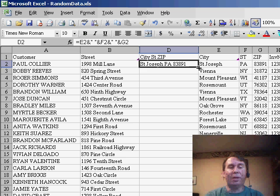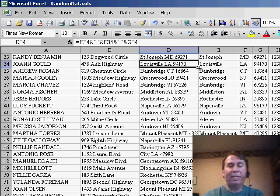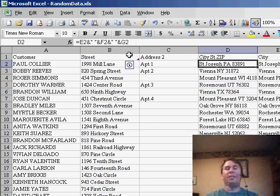So here we're in column D. Double-click the fill handle and it'll look over to column B. Of course, every customer has one line of their address filled in, so the data gets copied all the way down. Then we can use Format > Column > Unhide to unhide the column.